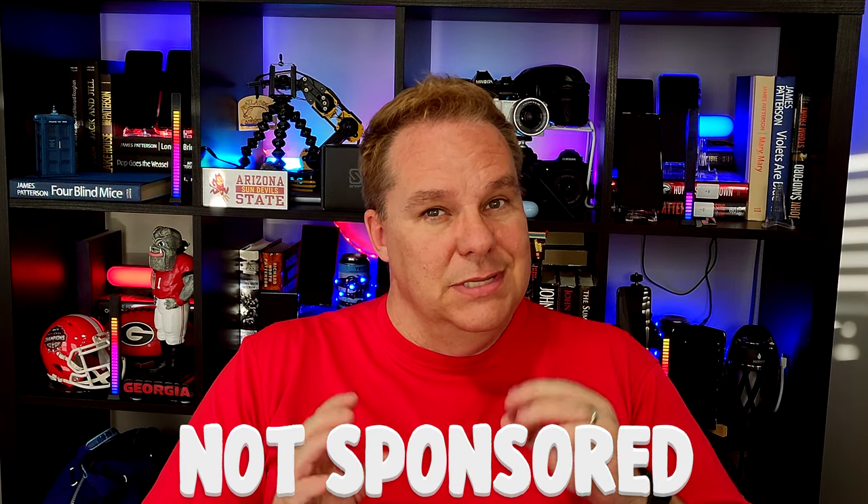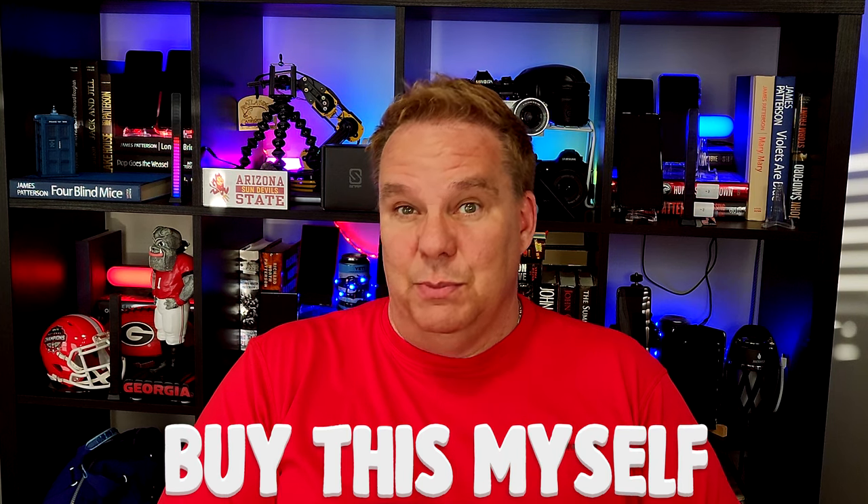Hello there, and I'm back again with another product review. This one is not sponsored, as I did buy this myself.